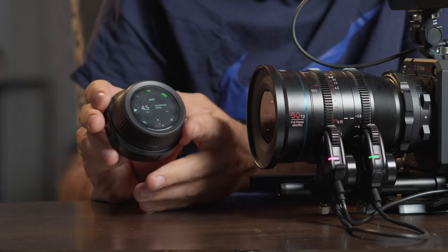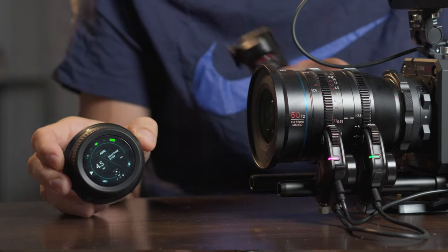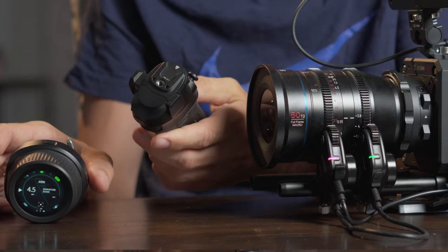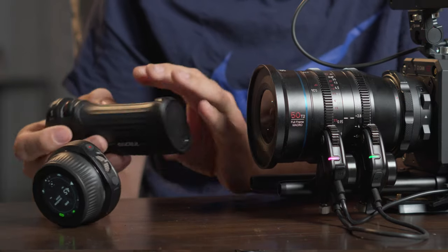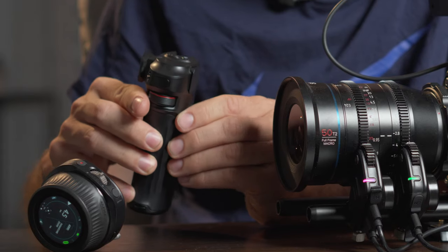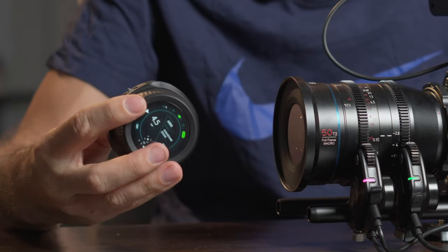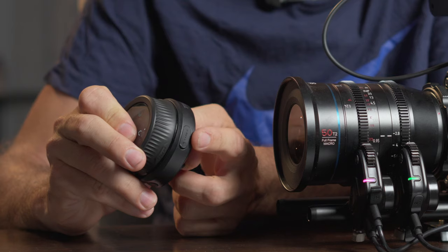You could also power these motors using any USB battery bank. The hand wheel is powered by an internal lithium-ion battery that you recharge. The hand grip is powered with a Sony NP-F style battery that you put on the bottom. That battery was not included in the kit, so you'll have to get that separately along with a charger. You also have the option to power the grip using a USB-C cable via a little plug on the side. And the same thing with the hand wheel — if it runs low, there's a USB-C connection on the bottom to power it.